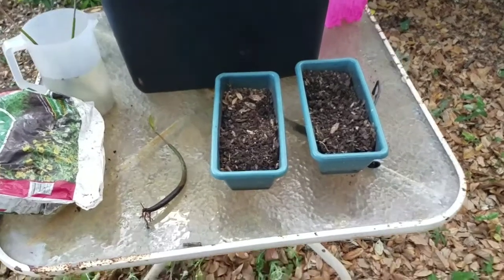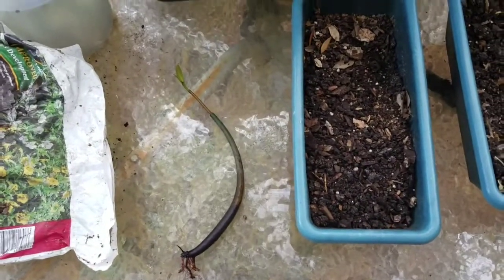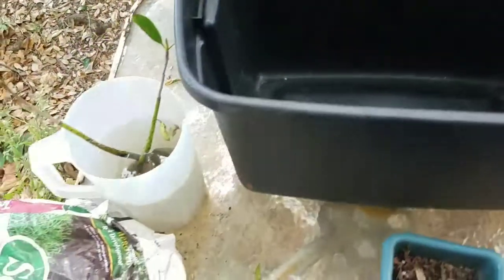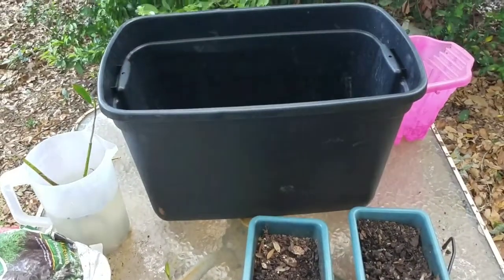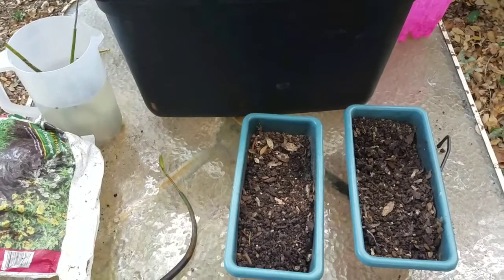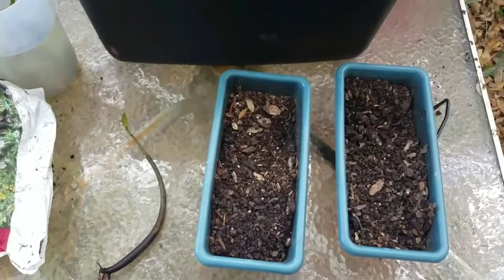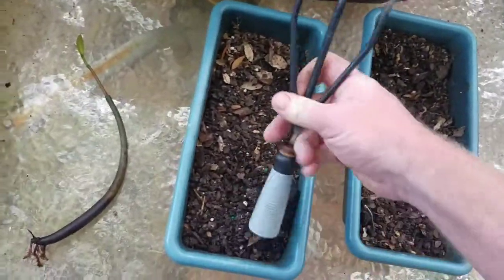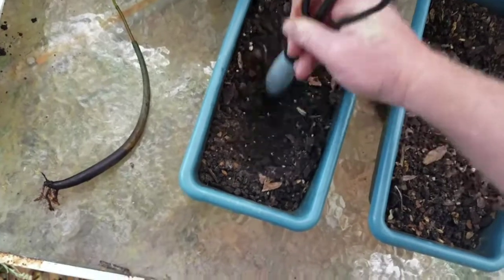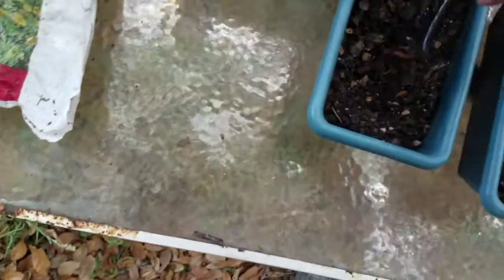I have these smaller flower pot planters here. We're going to be planting the mangrove in the bin. The first thing you're gonna want to do is take your tool and make a hole in the dirt where you're going to be planting the mangrove.